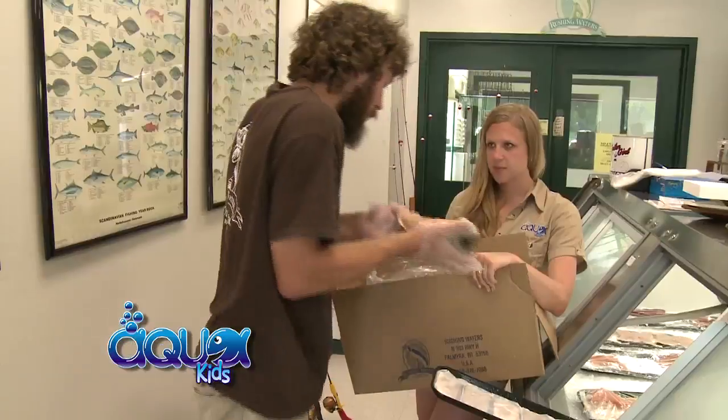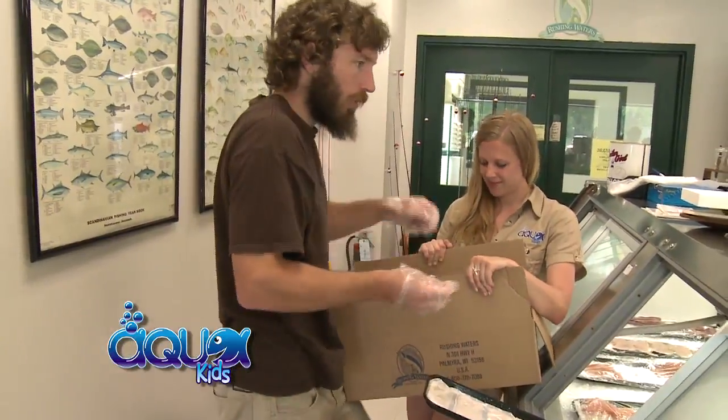After loading up the truck, I helped Drew package up some rainbow trout and headed off to Dirk's Fish and Gourmet Shop to cook dinner.